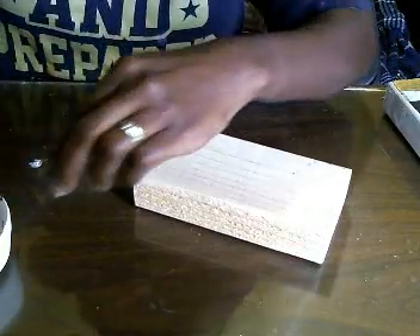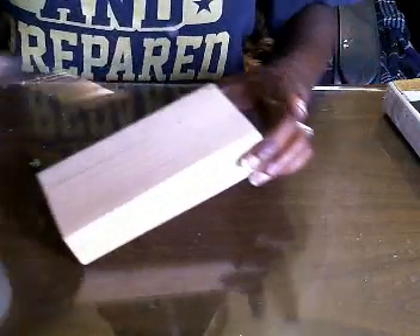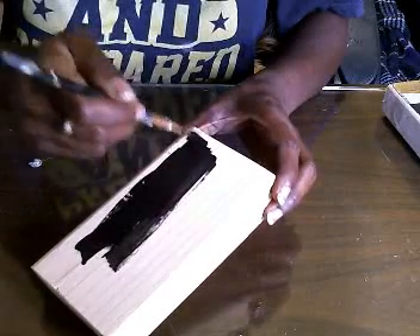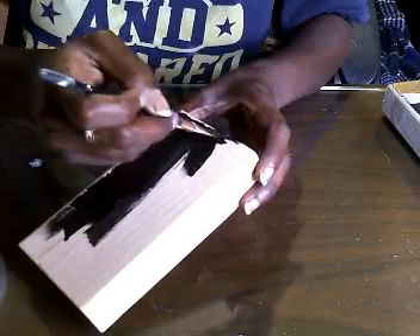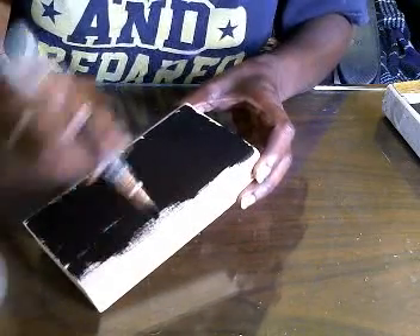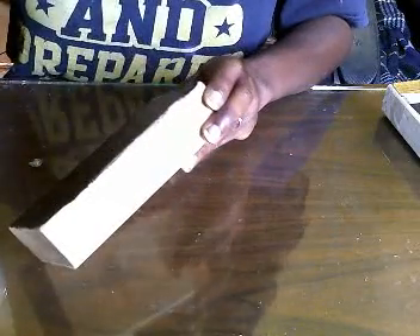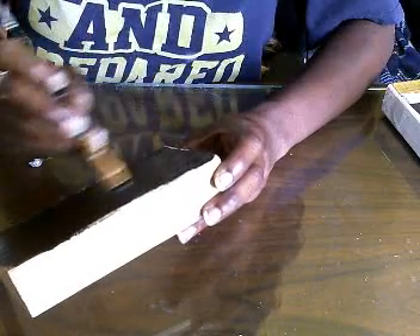I took my paintbrush, cleaned it off, and I have my container of black paint — I'm just gonna squeeze a little more in. I went ahead and painted it black. This part here we're gonna paint white, so I just went ahead and painted this flat side, and we'll go ahead and do that on camera. Try not to go over the edge much because we're gonna need that part for the pages of your book.